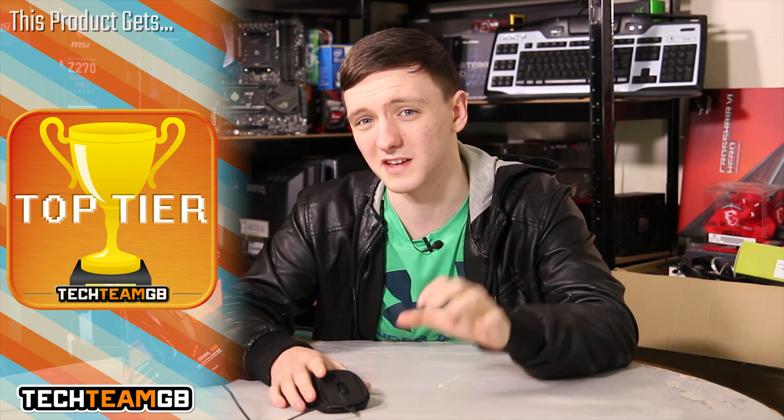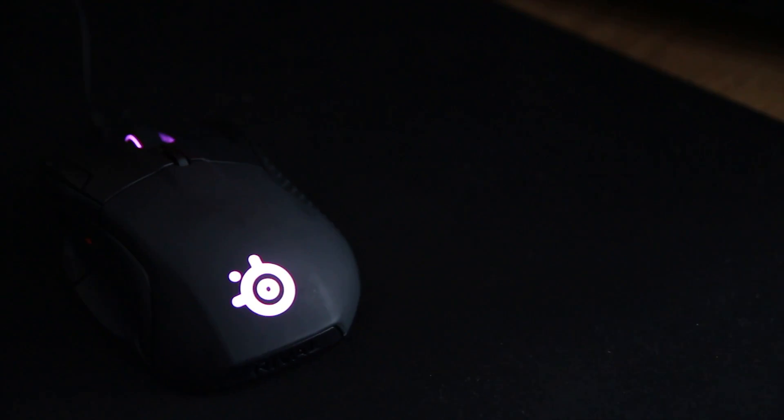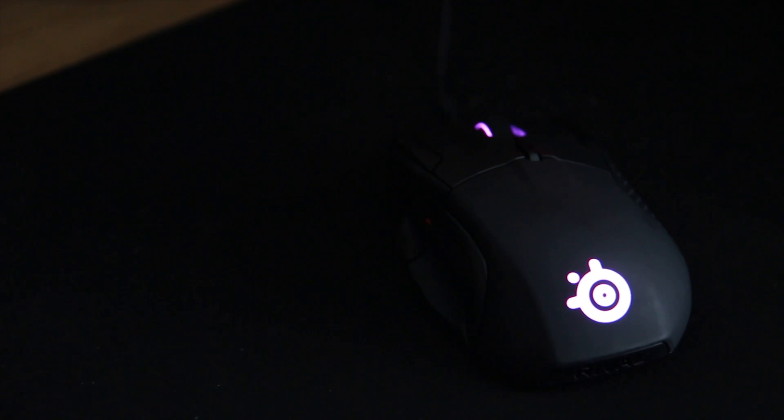For me this really is a fantastic mouse. It's a decent value for money at a decent price point and I'm going to give it a top tier award. It's quite fantastic — if you're after a mouse that isn't necessarily for pro FPS gamers but has a nice feel in the hand, a very good number of buttons in great placements, and good software to go along with it, I highly recommend this one.